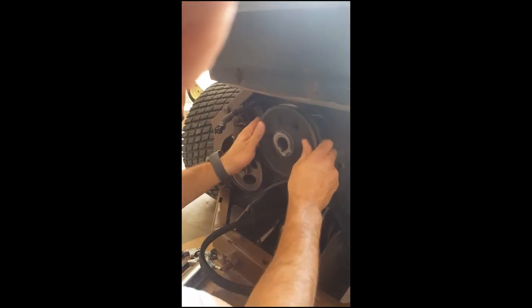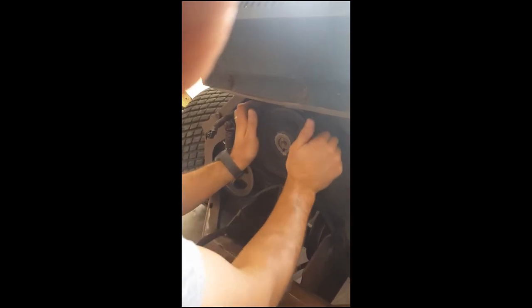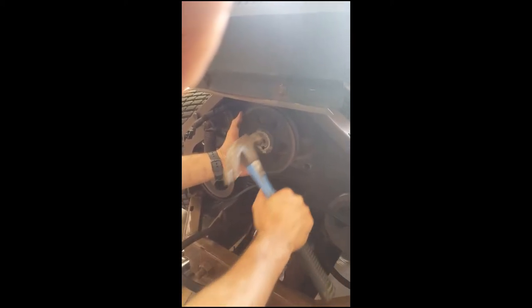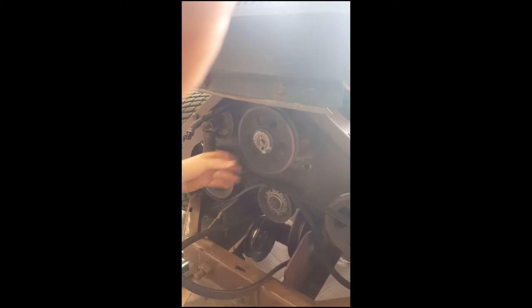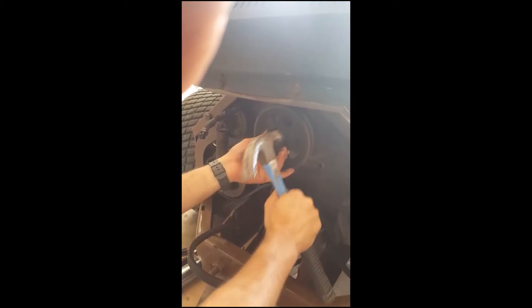Now I'm just putting the pulley back on — the main drive pulley I guess this would be called. I'm not even sure you needed that puller to get this off, but I didn't really know. I've got the key lined up — you can see there's a key right there. I need to check and make sure that key's not moving on me. No, it's not — we're good to go.